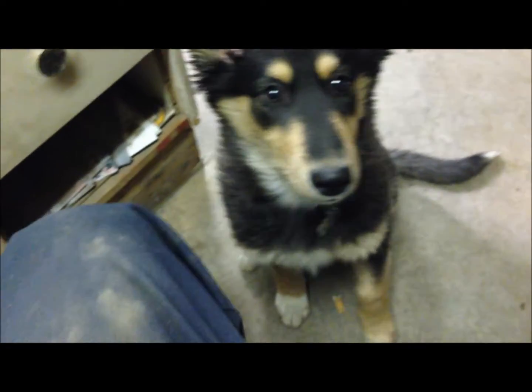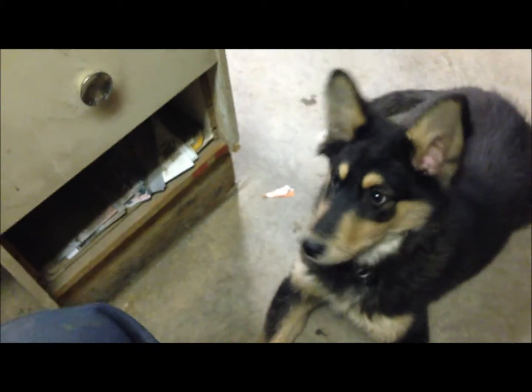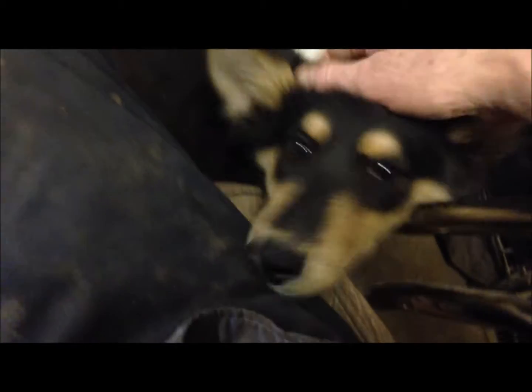The video closes with the host doing a brief dog training session, getting his dog to sit and lie down, praising her with treats and calling her a good girl.